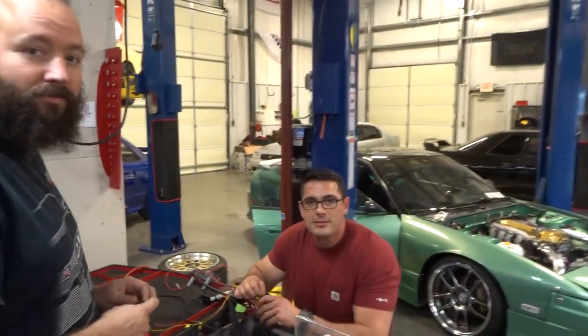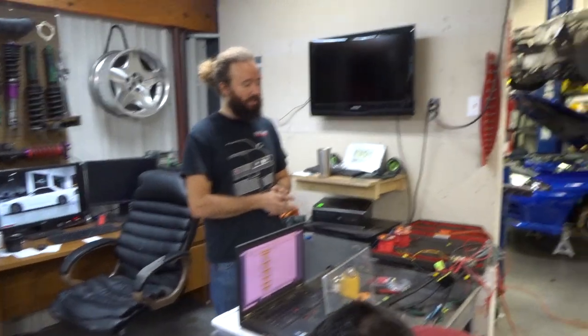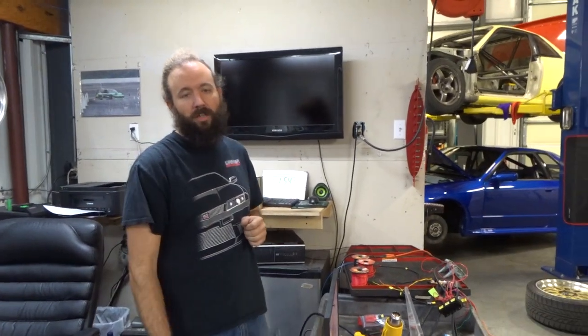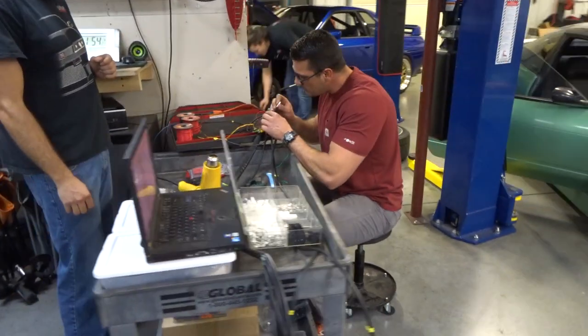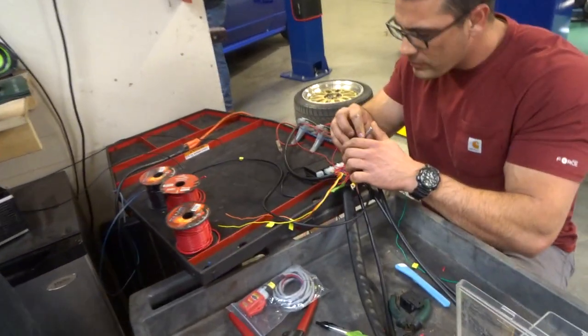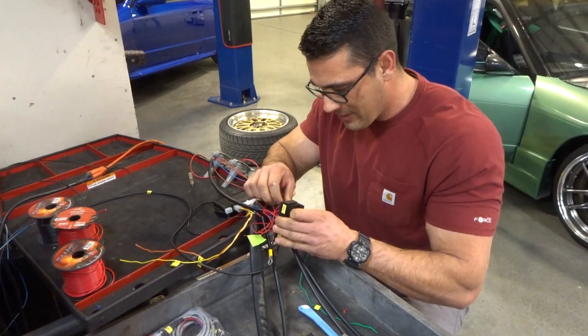Nick has arrived. Nice to meet you, Nick. Nick is just about done putting together his harness to go back in the car — they're about to start installing it. Once the harness is installed, they have to cut all the leads to the right length and put connectors on. CJ says he would hate wiring — he only knows that the red wire is generally positive.